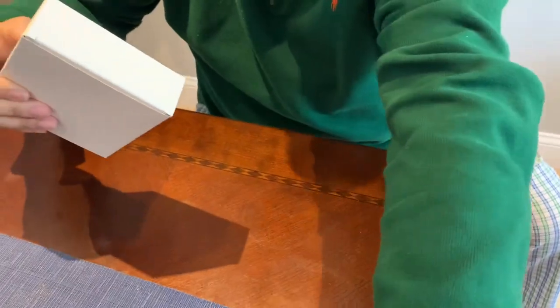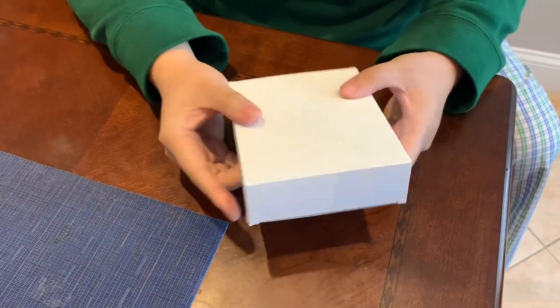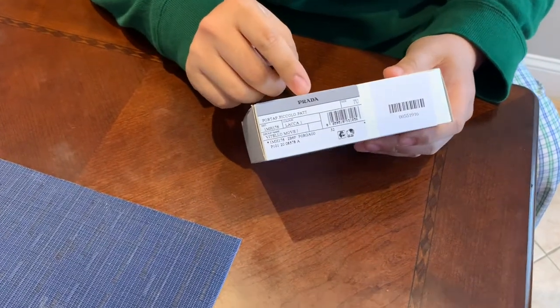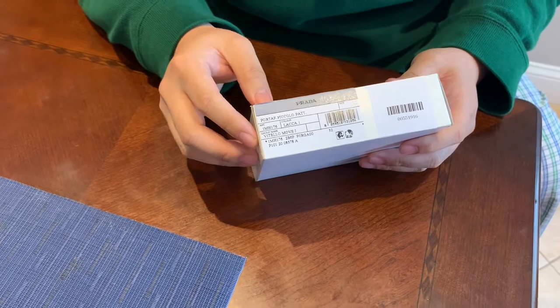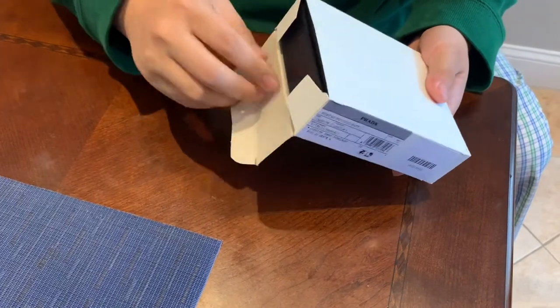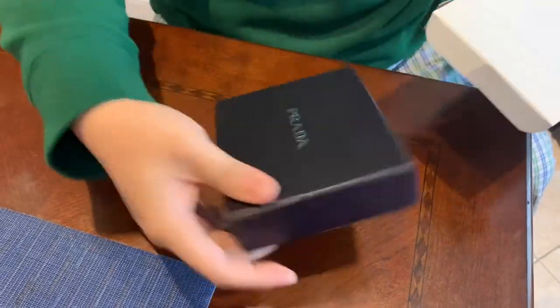So this is the bag with the little bow tie — put that aside. Here's the box. It's a generic box, but it's not the box that counts. Basically those are the product numbers — Prada, something, something, group name, and a barcode rather than a serial number. So anyway, let's open this up.